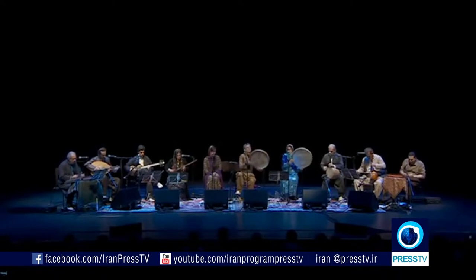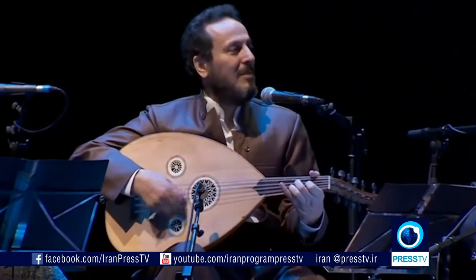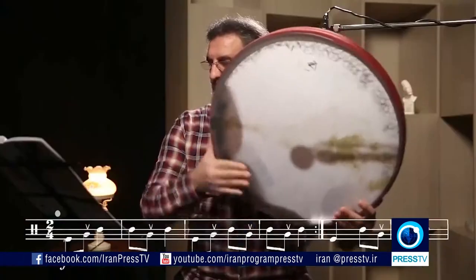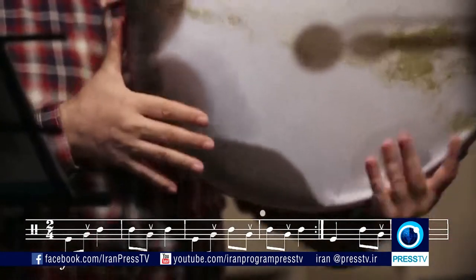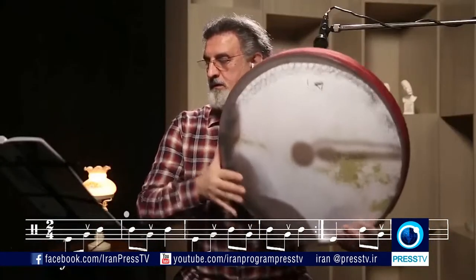Some of Iran's most prominent musicians played an important role, not just in putting the spotlight on this musical instrument, but also introducing the Daf to the world. Master Bijan Kamkar and his international tours, and Master Masood Habibi with his online lessons, are only a few to name.